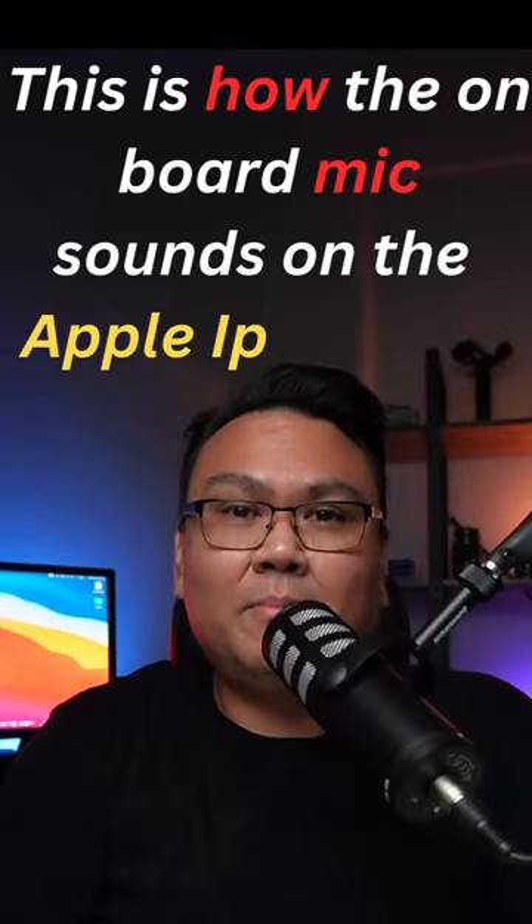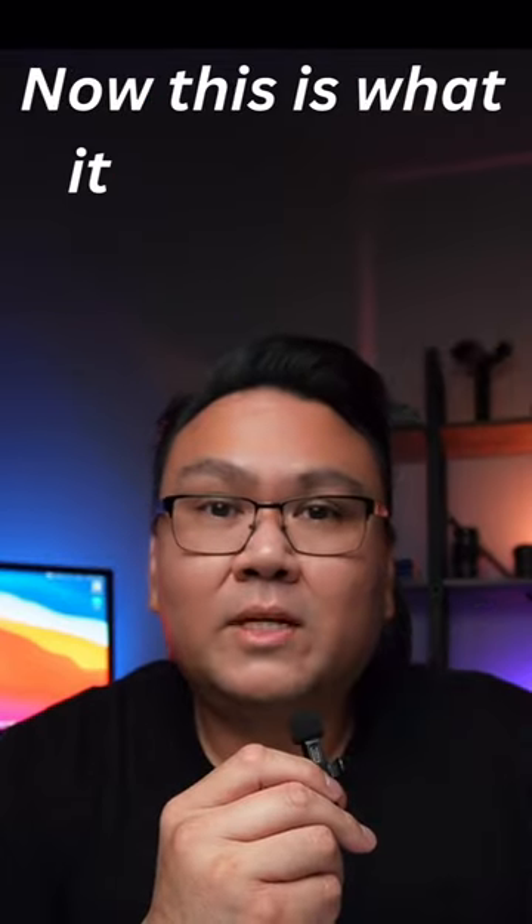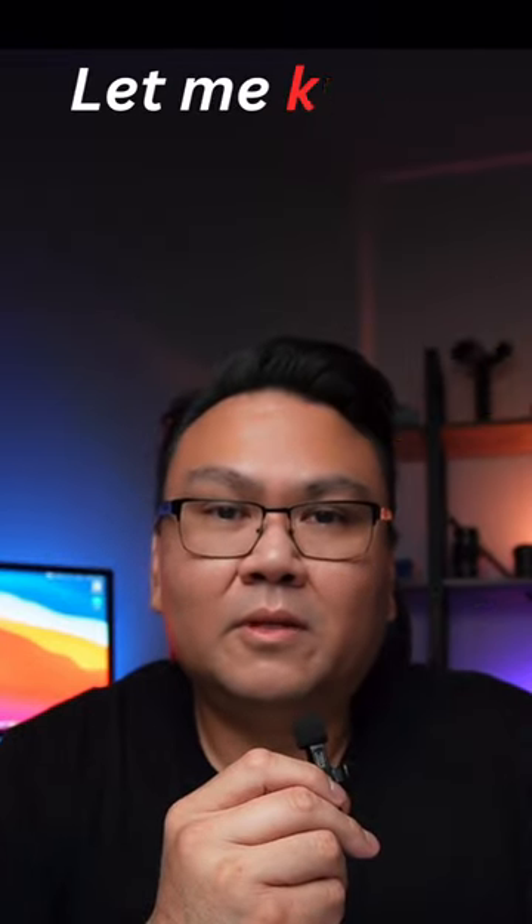This is how the onboard mic sounds on the Apple iPhone 14 Pro. Now this is what it sounds like from the wireless lav mic that I bought off Temu. Let me know what you guys think.